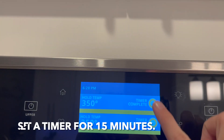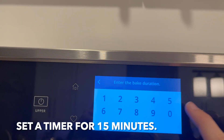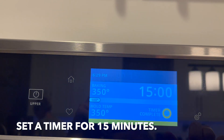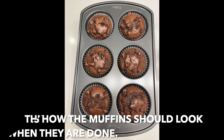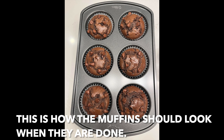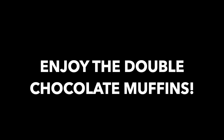Set a timer for 15 minutes and place the muffins on the middle rack of the oven.